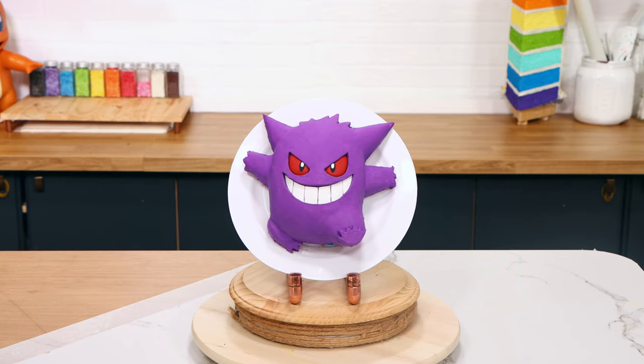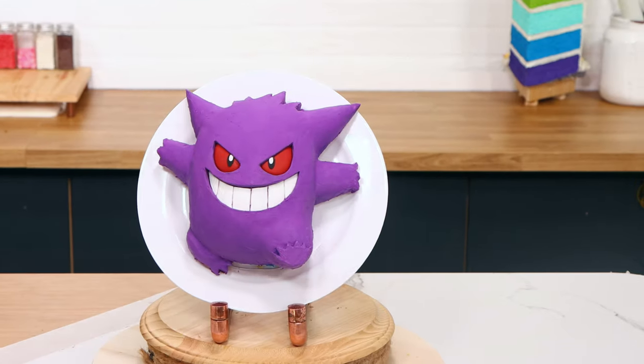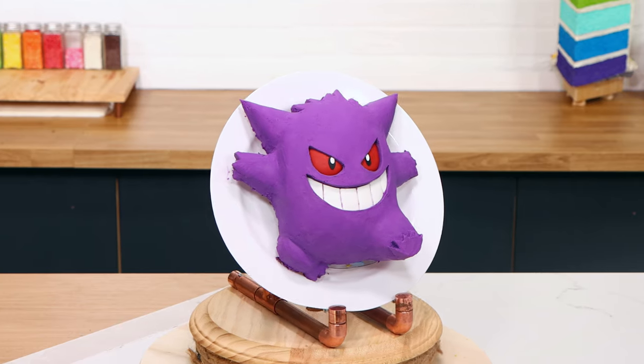Should I make the new starters or try to make all the Eevee evolutions? There are so many cakes I want to make. If I were to do the starters I think I'd start with Sprigatito — that cat looks so cool. But it would be so much fun to create all of the Eevees. I'd definitely start with Jolteon — that was my favorite for a long time — but then Umbreon came out and Leafeon looks so majestic. Let me know in the comments!